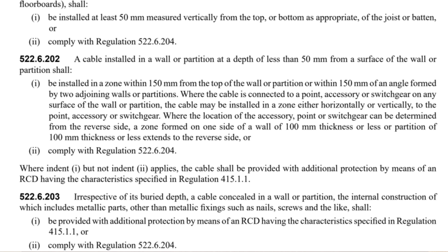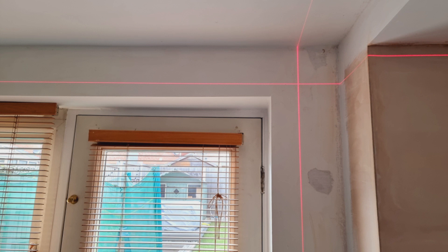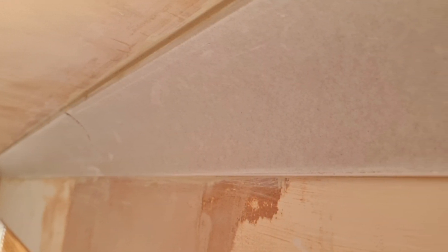Where the cable is connected to a point, accessory or switchgear on any surface of the wall or partition, the cable may be installed in a zone either horizontally or vertically to the point, accessory or switchgear. Where the location of the accessory, point or switchgear can be determined from the reverse side, a zone formed on one side of a wall of 100mm thickness or less extends to the reverse side. Going off that definition, I would say where we've got coving installed, the 150mm starts from where the wall and ceiling meet behind the coving, not 150mm down from the coving.